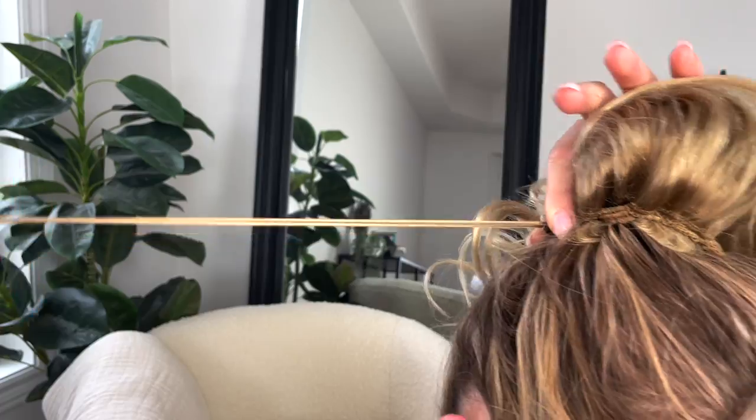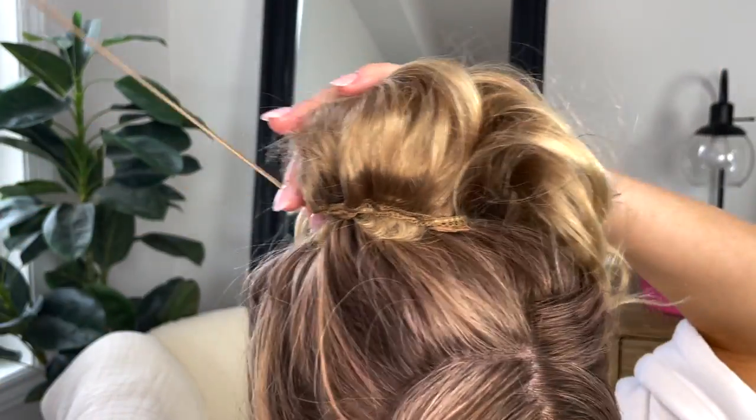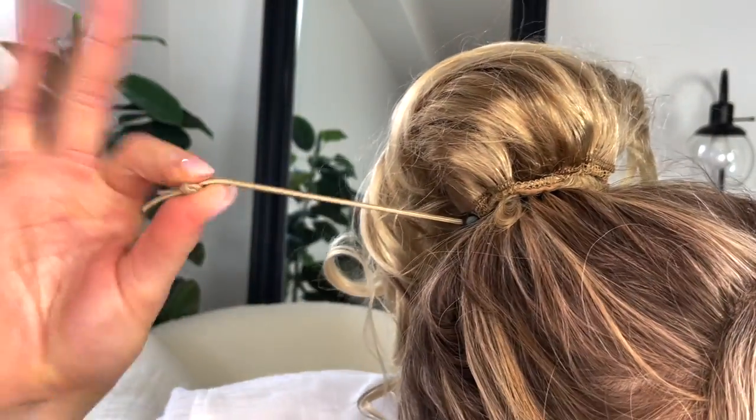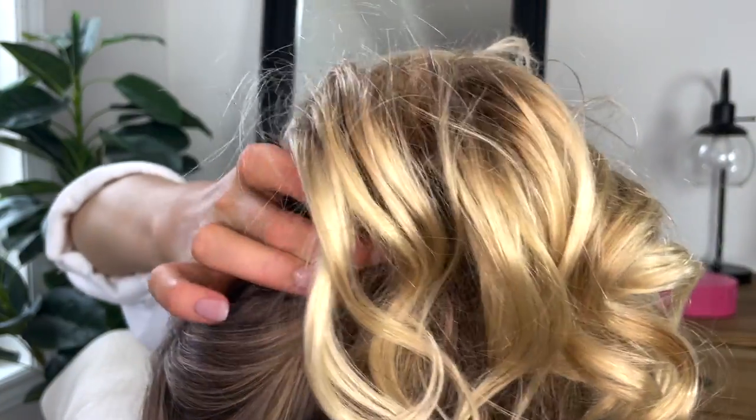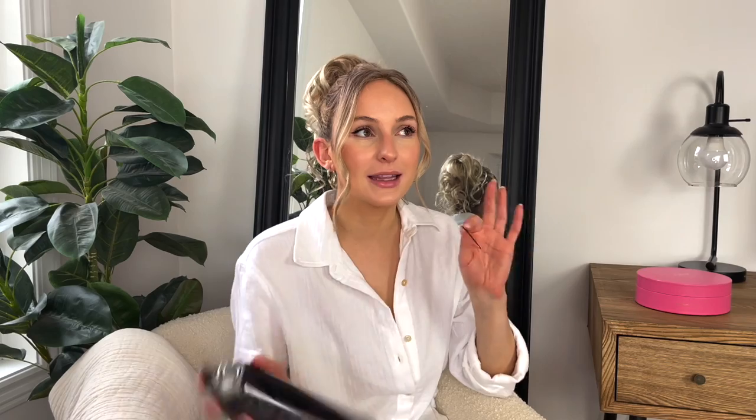The next step is taking the drawstring and making sure it's tight — it does go pretty far so you want it secure. Then I hide the drawstring by wrapping it in and tucking it underneath. I like the hair to be a little tacky because I find it's easier to place with the bobby pins and it sits in place better.